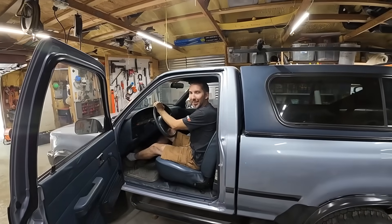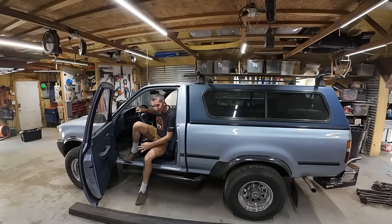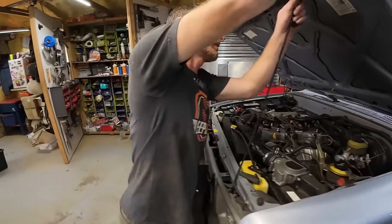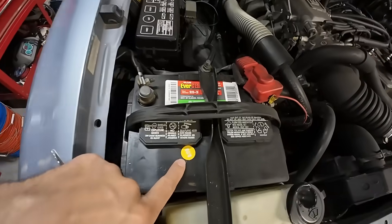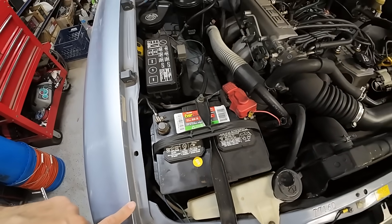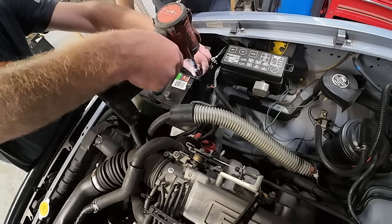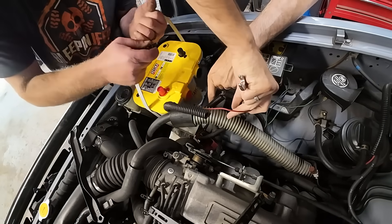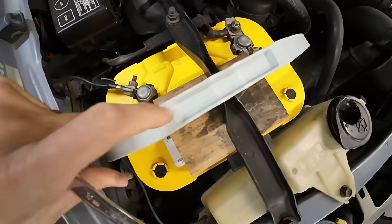Dead battery, but it works. So what's the first thing? An Optima battery. First things first, we need a new battery. Does this battery have a date code? It says 8-20. It's probably still a good battery, it just needs to be charged. That'll have to work for the time being.